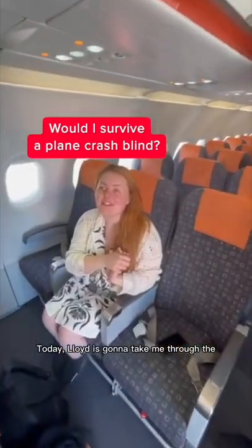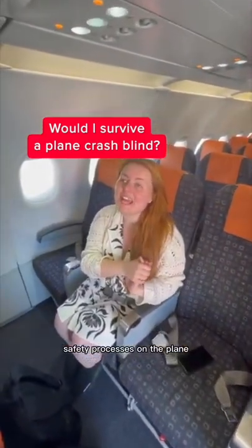Today Lloyd is going to take me through the safety processes on the plane. We're going to Glasgow and this is how Blind Girl knows how to evacuate safely. So Lloyd, take it away.